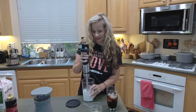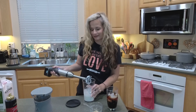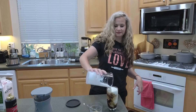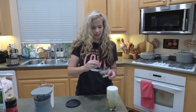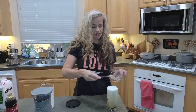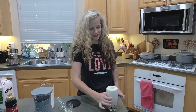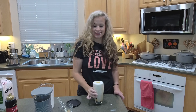Oh my gosh, this is going to be so good. I'm going to pour this on top — oh, overflow! That's okay, it makes it look prettier, right? And then I just got like a tiny amount, about a quarter of a teaspoon of graham cracker crumbs. And that is your cold brew s'mores latte.